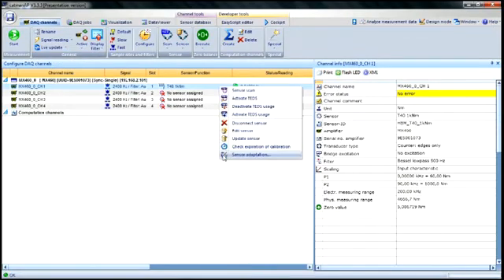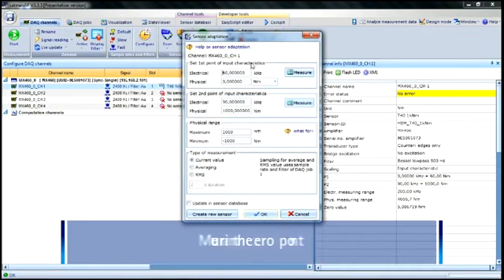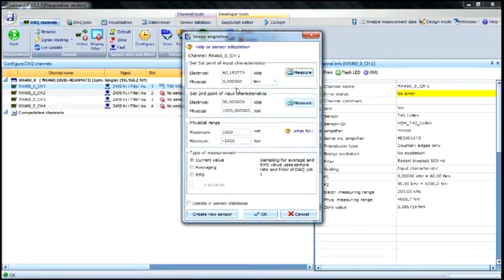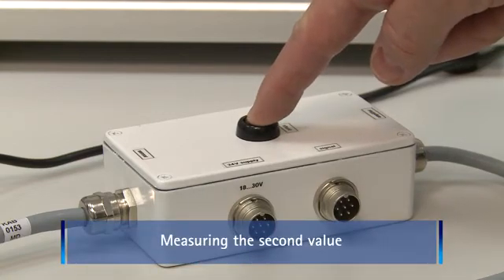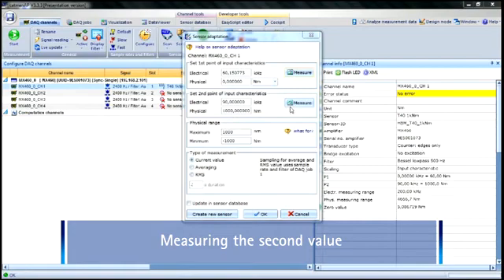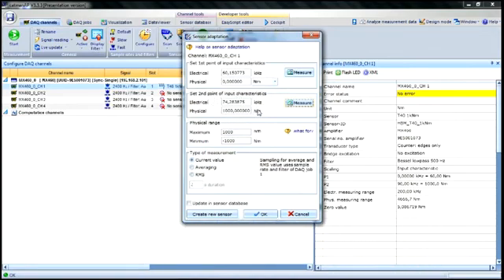We will now measure the two reference points. First, we measure the zero point and click Measure. To measure the second value, we activate the shunt signal and click Measure. The reference signal currently transmitted by the transducer is displayed, and we can enter the corresponding shunt value, which can be found on the transducer's type plate, where it is specified as the calibration signal.